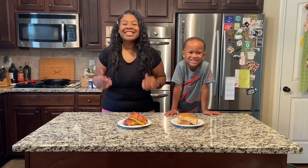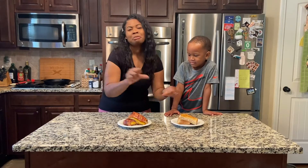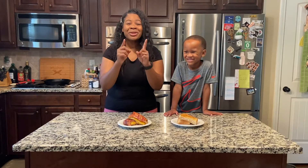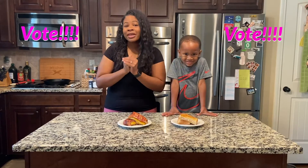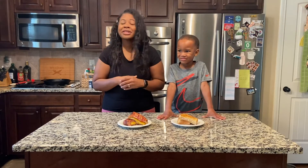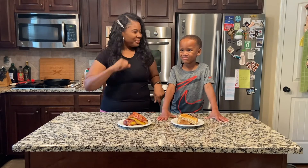Alright guys, that's all we have for you today. This is my grilled cheese and this is Ash's grilled cheese. I won! I want you guys to comment below which grilled cheese you like best. Don't forget to like, subscribe, and share with all your friends and family. Keep God first in all that you do. Say bye to the people, Ashton. Bye!